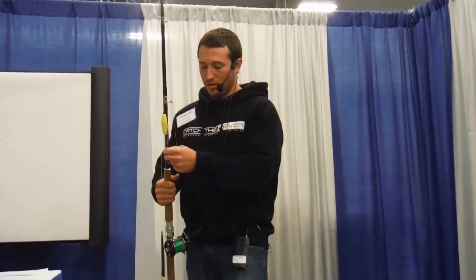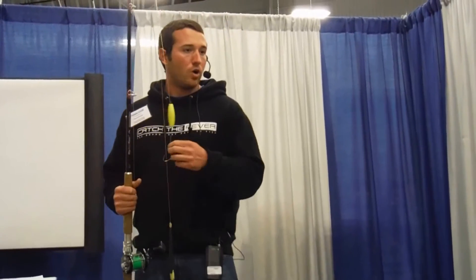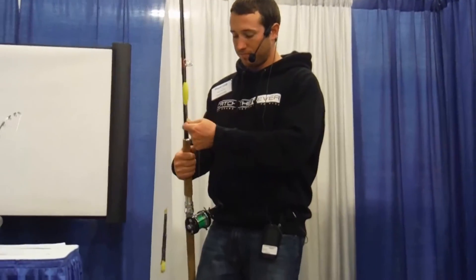All my hooks are 9-aught and 10-aught on a Charlie Brown circle hook, and they're made by Bolder Dwellers Tackle.